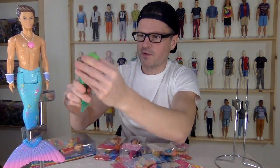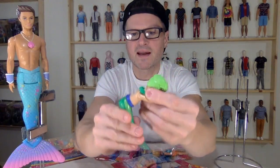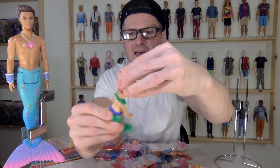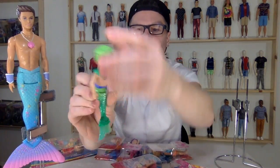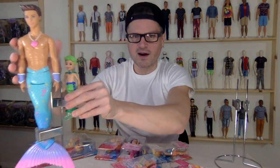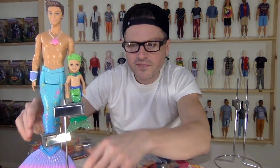Never did I think that we would get these. The poseability is a twist at the waist, bend at the waist just that much. The arms go all the way around and the head just turns around — not a ball joint or anything. He can be there with daddy mermaid. He's looking real small — let me stick him in the forefront. Really, really cute.